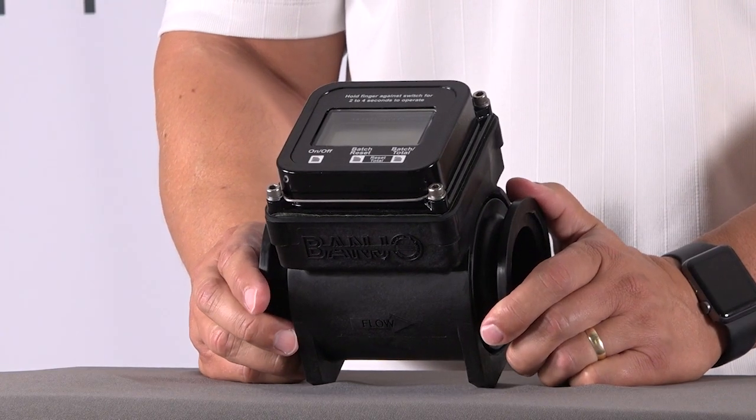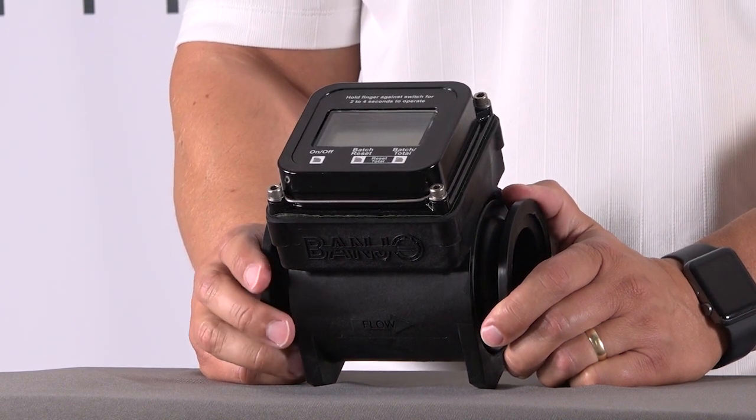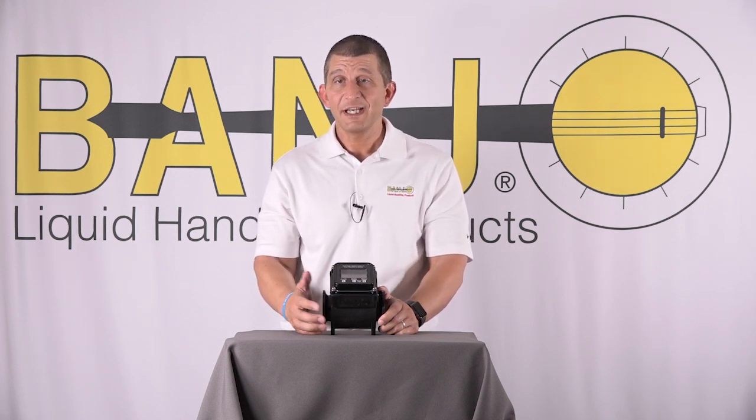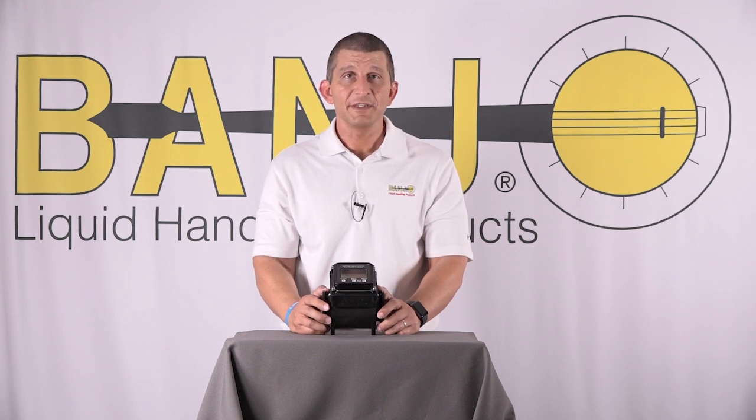The biggest advantage of the electromagnetic flow meters is you never have to calibrate them. Right out of the box, turn them on, they're ready to go. A gallon is a gallon no matter how much it weighs. So if you've got a gallon of water at 8 pounds and another chemical at 30 pounds, it doesn't matter.